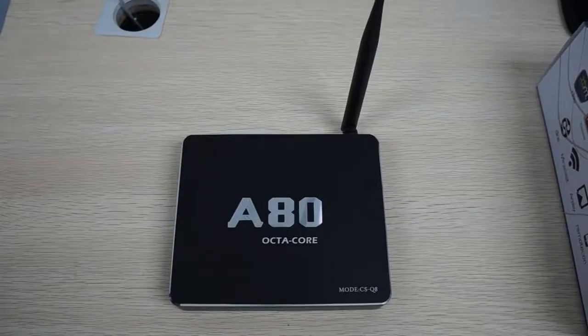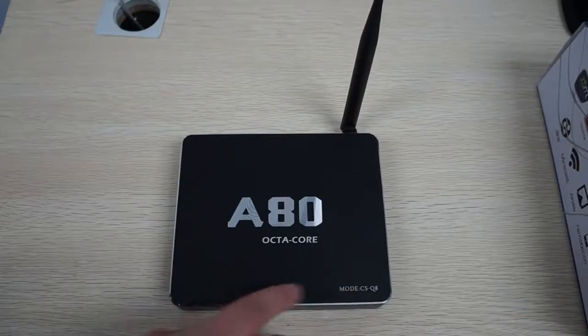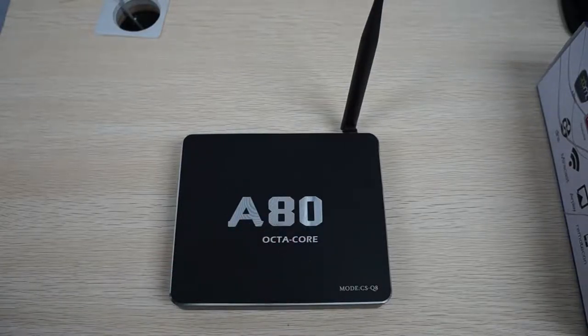Today we're doing a really special unboxing review slash first look for the CS-Q8. This is an Octa-Core A80 CPU Android TV box slash mini PC, and we're really excited to get this — it's probably one of the first Octa-Core units reviewed here. The previous popular boxes were the Rockchip RK3288, which are only Quad-Core but clock around 1.8 GHz, so probably just as fast as this CS-Q8.